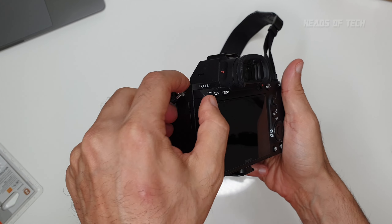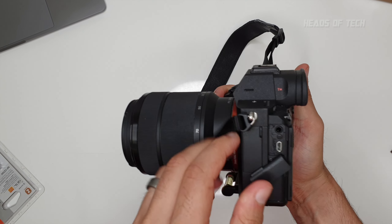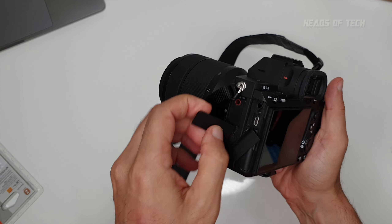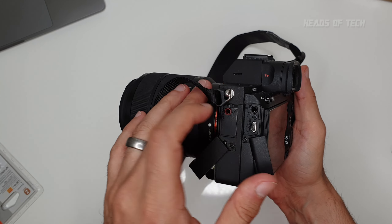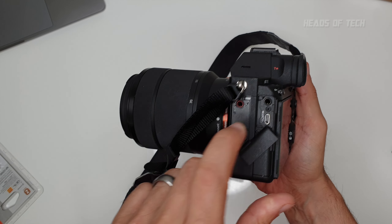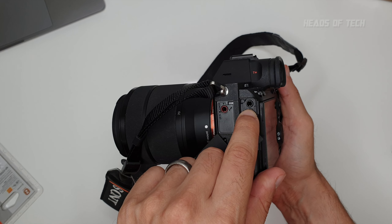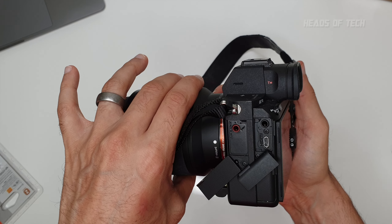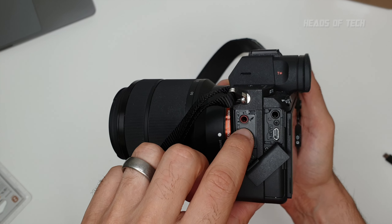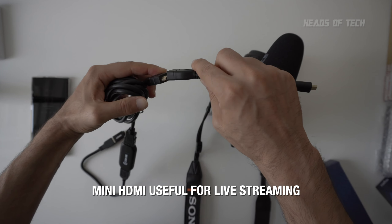I want to show you the difference between this 3.5mm jack and that 3.5mm jack. This is a novice mistake — the first time I was recording audio I was plugging my microphone into the wrong port. You should plug the microphone into the red port. The other one is a headphone jack to listen to the audio being recorded in the microphone, to make sure you're not recording too loud or too quietly.